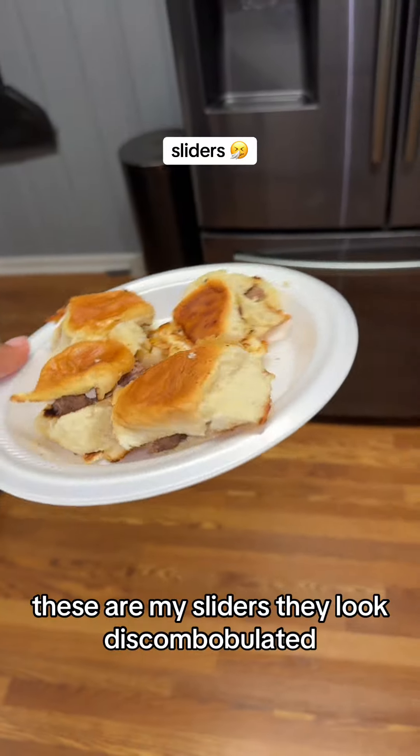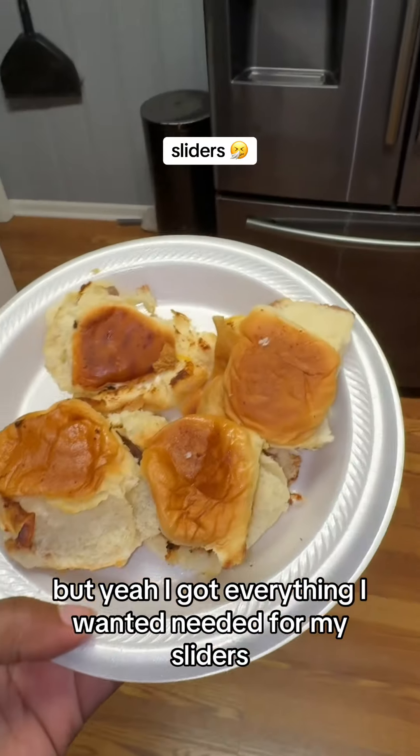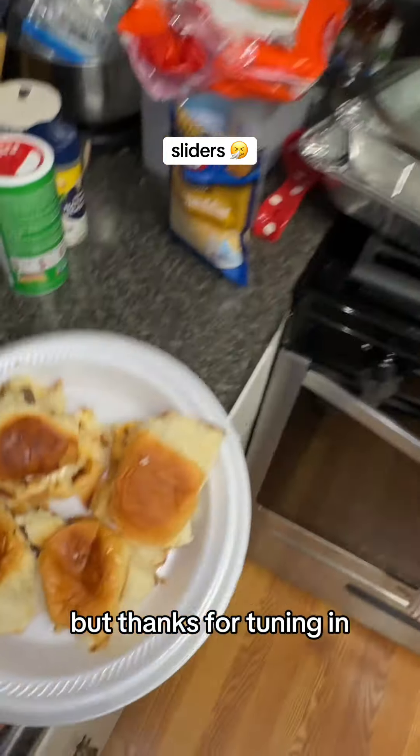Oh, these are my sliders! Look at this can — it bobbled it. But yeah, I ain't got everything I wanted and needed for my sliders. Thanks for tuning in, I'm going to cut it off.